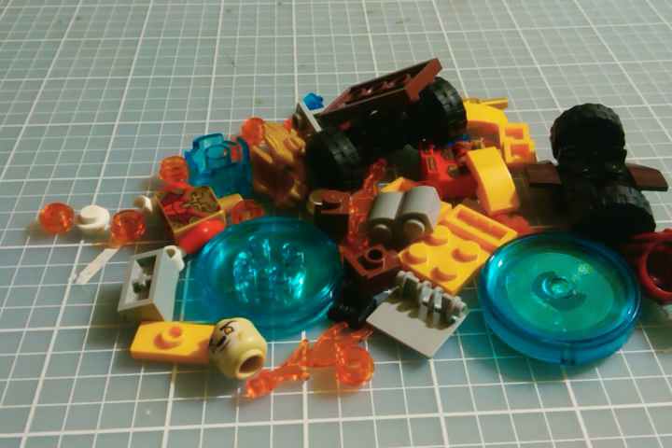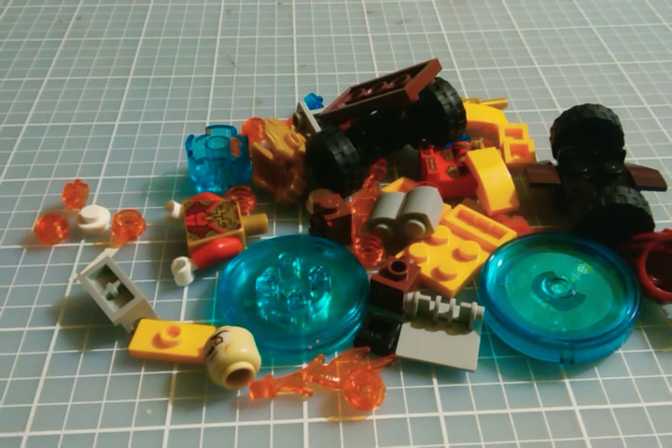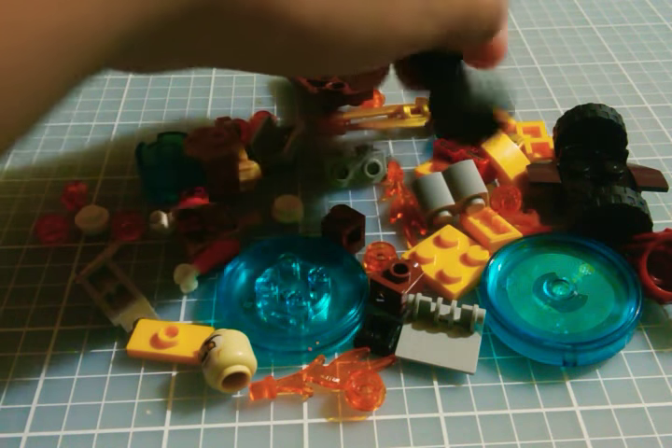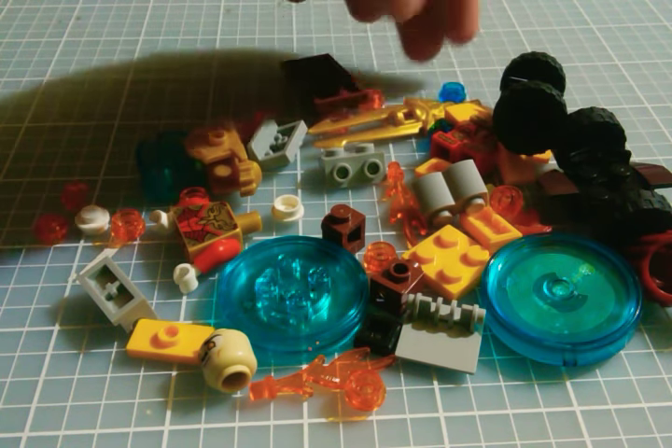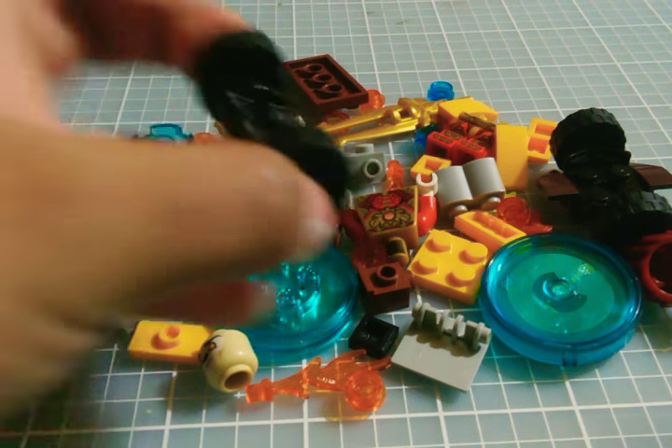Today I'm gonna start Lego Chima from the Lego Dimensions. There are two things I'm gonna build: the person and their car. I'm gonna get started right now.